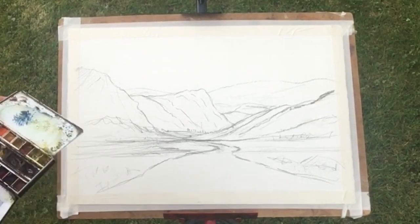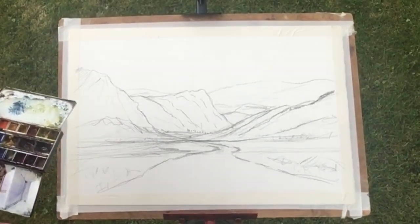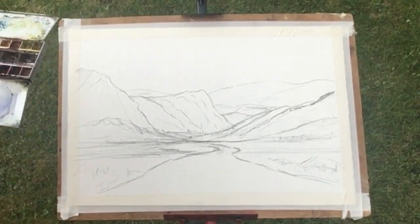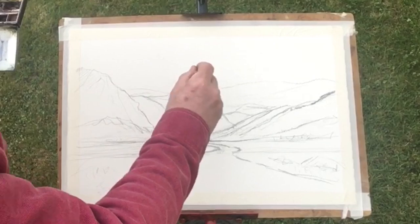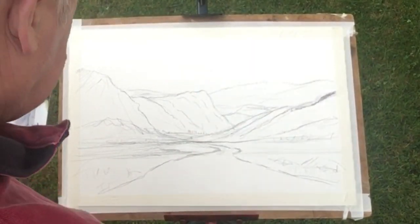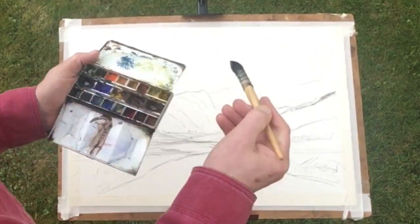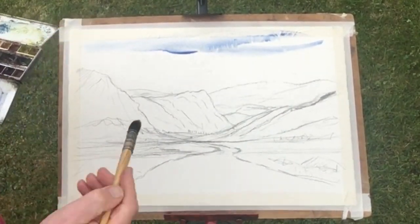First things first, we're gonna get plenty of clear water and get the sky in. I'm just gonna put some clear water in — the sky just comes down over the horizon. Gonna keep this sky really, really simple. It's just ultramarine; I'm just gonna let the paint do the work.